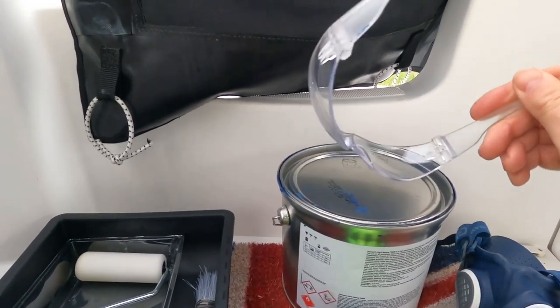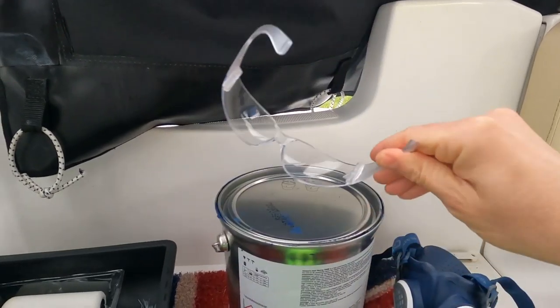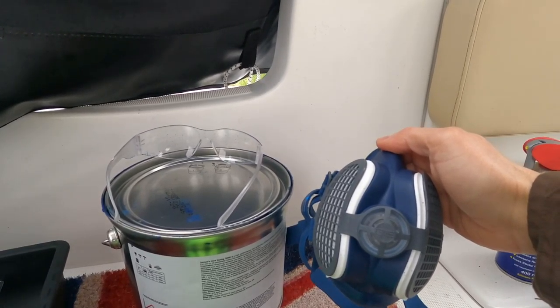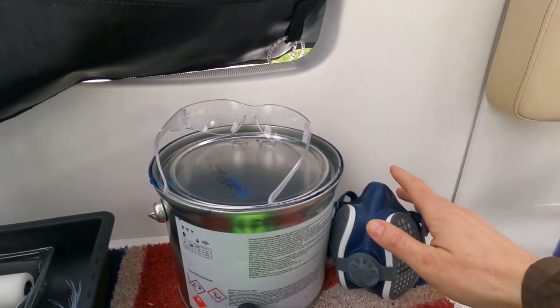Safety glasses — I don't want it going in my eyes. As you can see, when I've applied some before, there are some specs on them already. I'm going to have this little mask on as well; it has quite a strong smell and gives me a bit of a headache, so I'll wear this to avoid that.